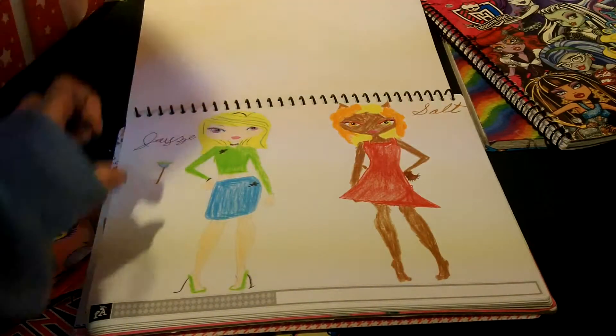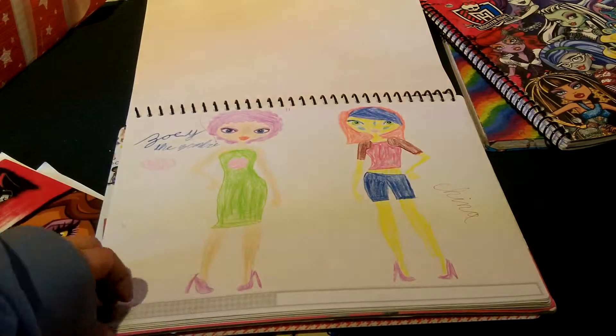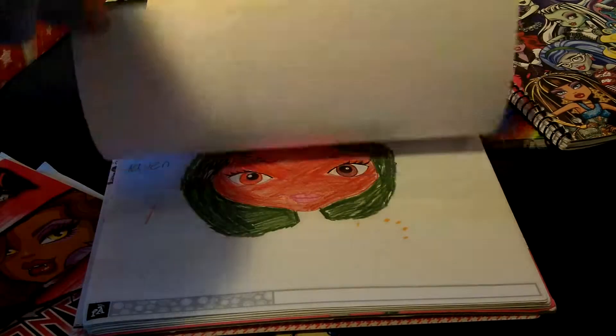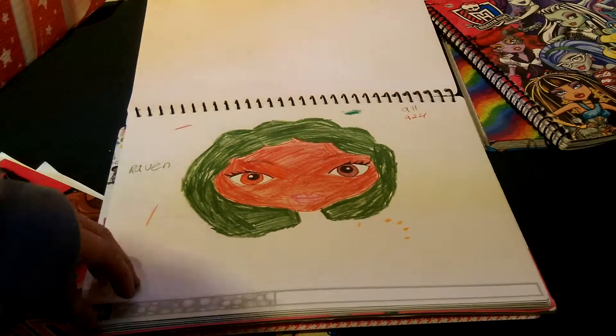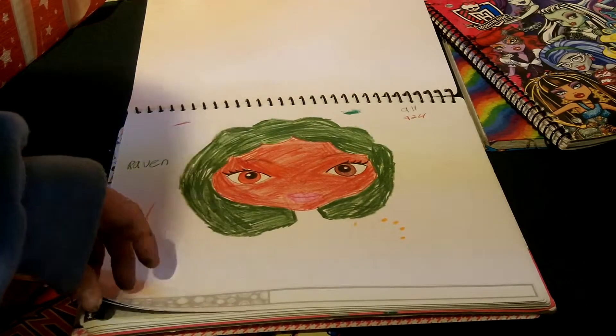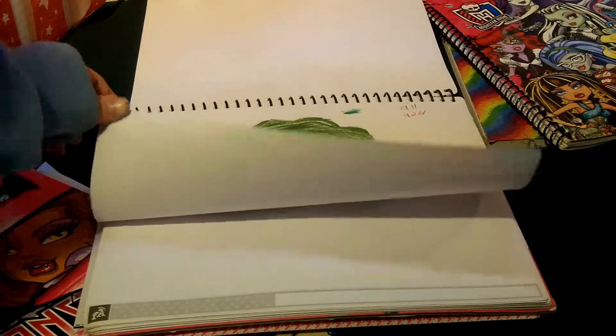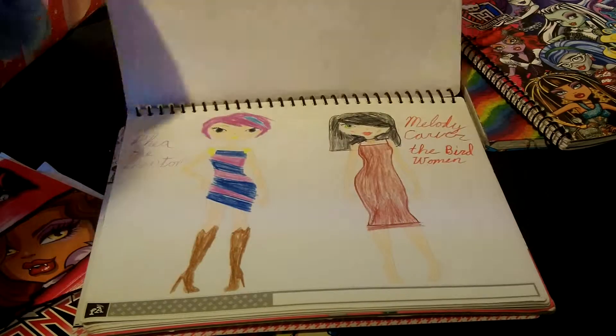And then there's Jay-Z and Salt. And then there's Zoe the Zombie and Chyna. And then there's Raven — and that was before Raven Queen was out. And plus she's kind of a WIP. It's just easier to say work in progress.